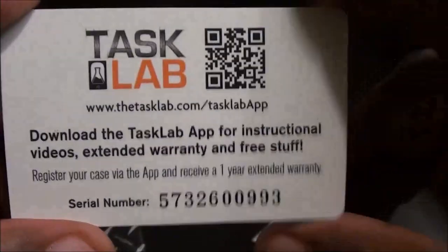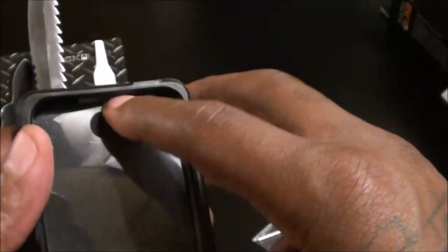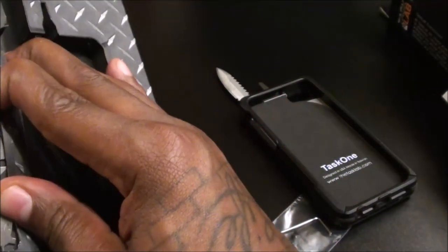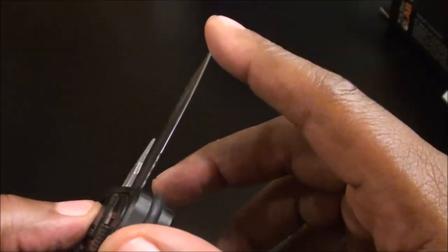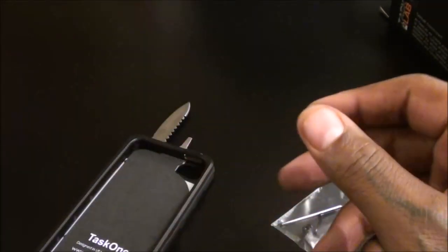Let's check out the actual case. You get some company information — this is Task Lab — and it has a real rugged feel to it. You also get a free screen protector. Let me get these tools out of the way. The case itself looks hot and the weight is very heavy. The knife is sharp right out of the gate — you could pull out a sharpening stone and make it even sharper, but straight out the box it's sharp.